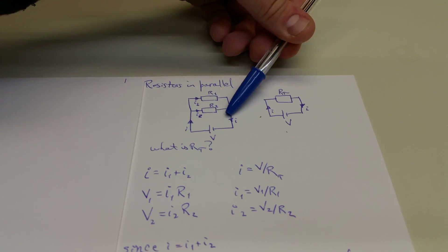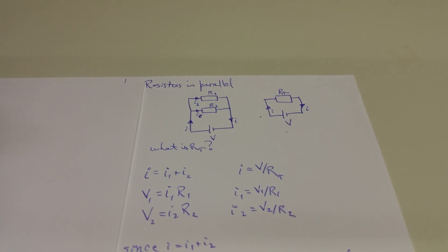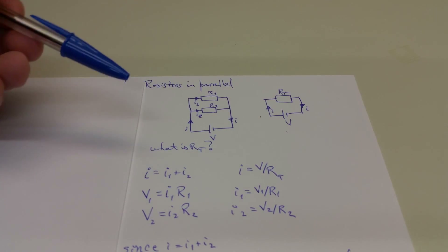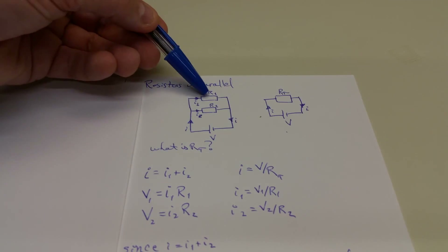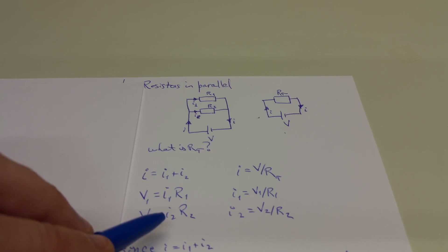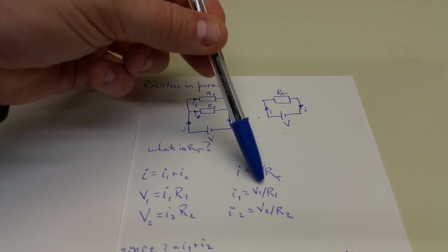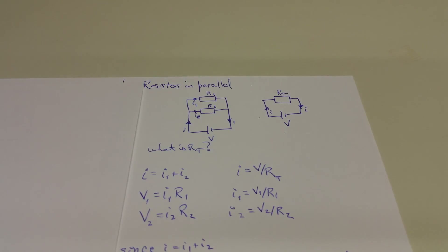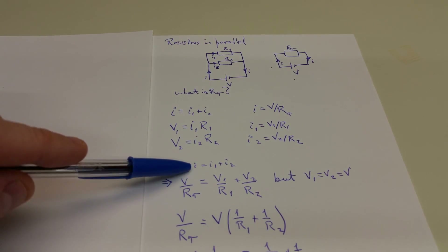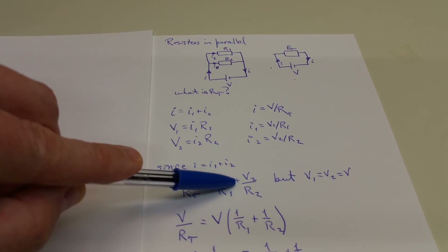The currents I1 and I2 also recombine into I on the other side. The problem again is to combine those two resistors in parallel into an equivalent resistance. Because charge is conserved, we know that I = I1 + I2, and we have to drop a constant voltage across each of those resistors. So V1 = I1·R1 and V2 = I2·R2. Rearranging to solve for the currents gives I1 = V1/R1 and I2 = V2/R2. Substituting back, we write I = V/R sub T = I1 + I2 = V1/R1 + V2/R2.